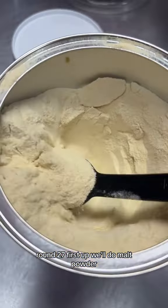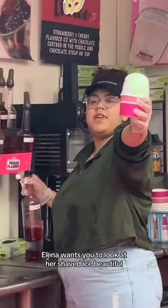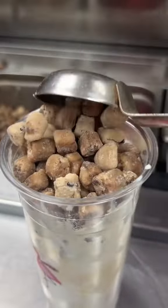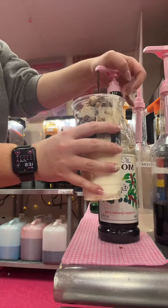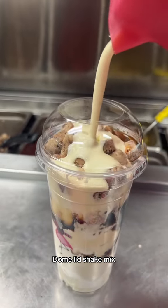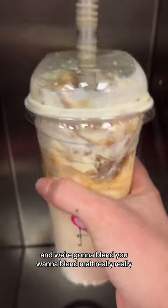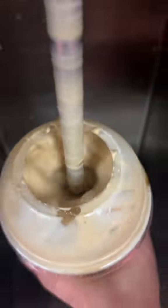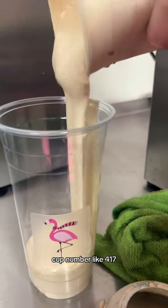Round 27. First up we'll do malt powder. Elena wants you to look at her shaved eyes — beautiful. Next is espresso, then Domlin shake mix, and we're gonna blend. You want to blend malts really, really, really well. Blending cookie dough is like blending little rocks. These 24-ounce cups are cursed, you guys — this is cup number like 417.